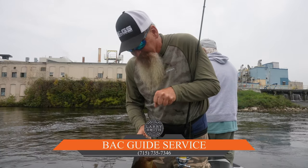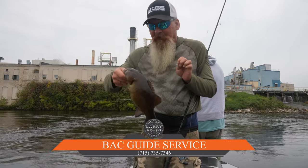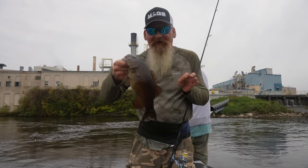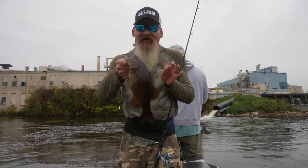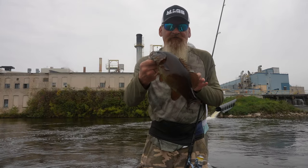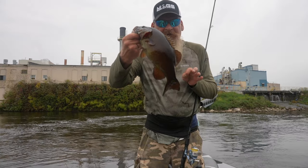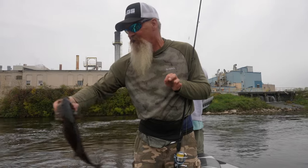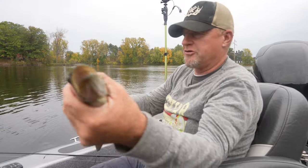We caught a lot of fish today. You can hit me on Facebook — the AC Guide Service — or you can give me a call on my home phone: 715-735-7346. You've got to leave a message to get a hold of me, then you get my cell phone number and you're good to go. Bass fishing is going to get better — we caught a lot of small ones today, they're going to get big as soon as that water temperature drops down a little bit more. And the perch fishing is going to be good right through till January. I'm guiding this winter but I'll get as much fishing as I can — give me a call, love to have you.